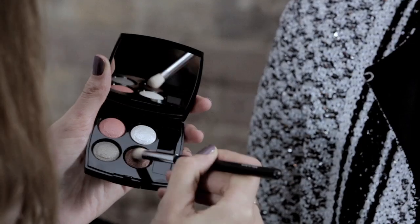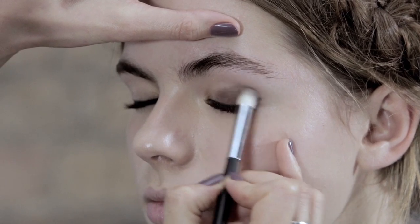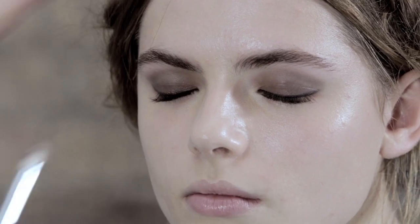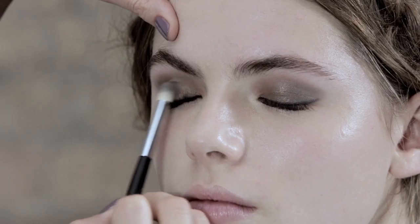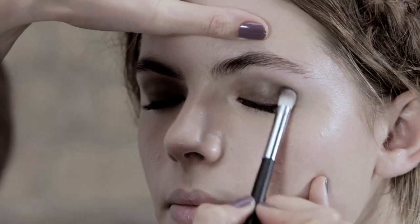I've chosen this really beautiful warm palette for Rosie. I'm going to start with a darker colour and put it all over her lid and up to the socket line. I'm just going to use this beautiful green colour into the centre of the lids just to intensify the colour, taking it up to the lash line and blending it out a little bit.